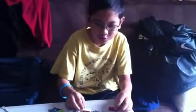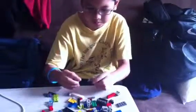My name is Dio, and today I'm going to show you how to build a Robo Spinner. So first, you need to get these parts — two of them, and one of these.